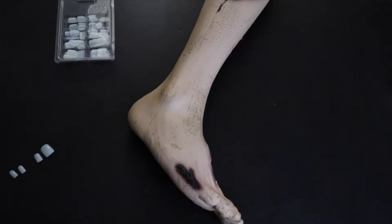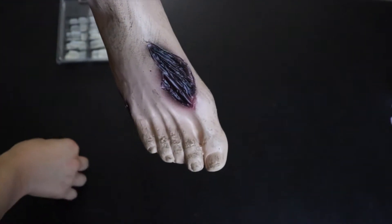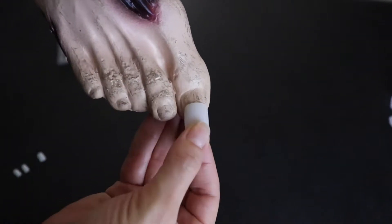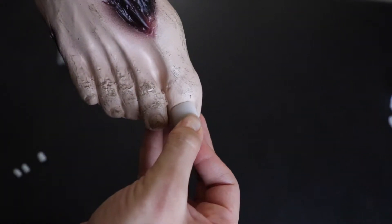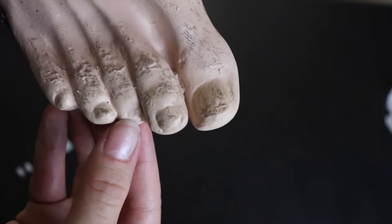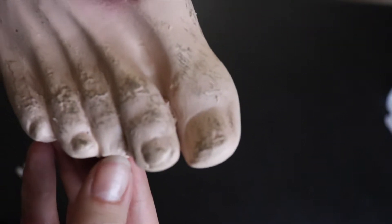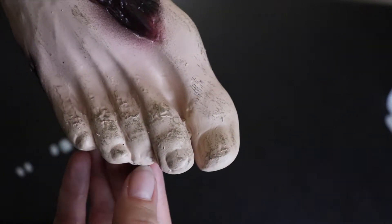I've already sized out the fingernail tips I'm going to be using for the toenails. You just want to make sure that the fingernail tip is as wide as the toenail, and then you're going to trim it down to look more like a toenail and less like a fingernail. The prop already has an indent of a toenail, so it gives you a really good idea of what that shape should look like. I only picked out four fingernail tips because this third toe is a little bit deformed, so I'm going to use that to my advantage and make it look like the whole toenail is missing. Don't be afraid to be creative.